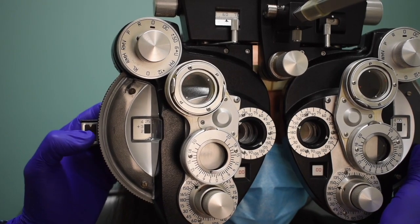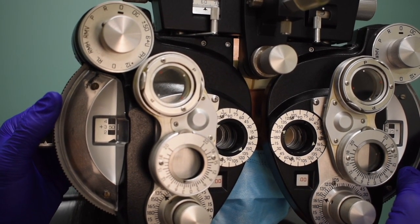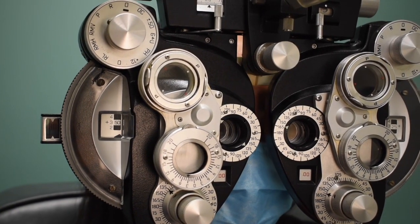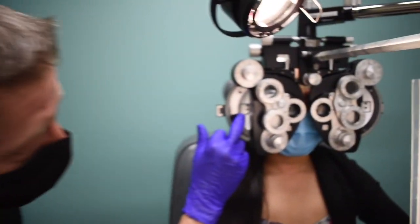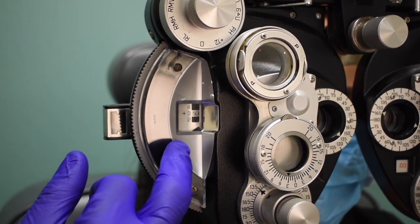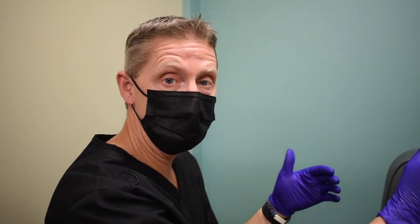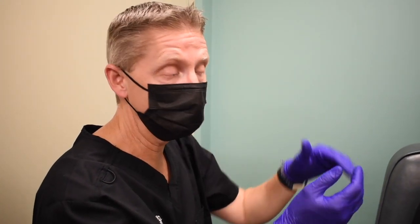We have a plus 3.75 blur out. Going two past, we ask the patient to tell us when they can read a couple of letters again. Here we have a plus 3.50 recovery. A plus 3.75 or plus 3.50 would be the gross finding. The net value is the difference between where we started and where we ended. Phoebe started at plus 0.75 on the right eye, so her net blur out was plus 3.00 and her net recovery was plus 2.75. Recording: plus 3.00 over plus 2.75 net.